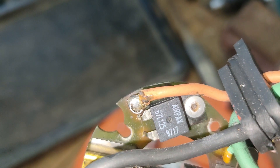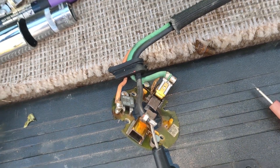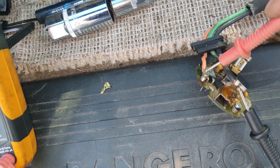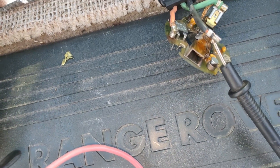Rivets in. There it is. I'm going to do my continuity test — that's what we want. This should be a closed circuit. That's good, that's working.